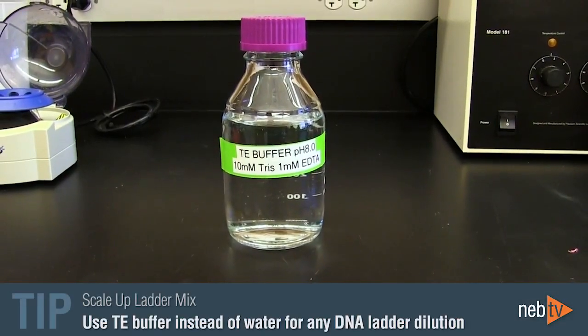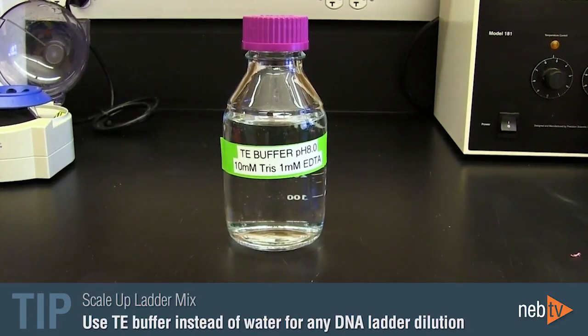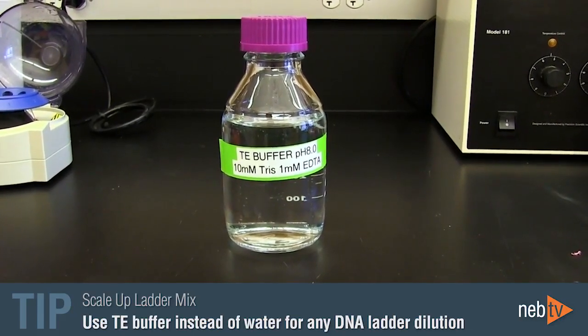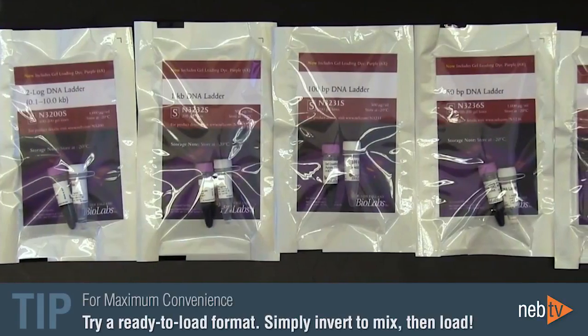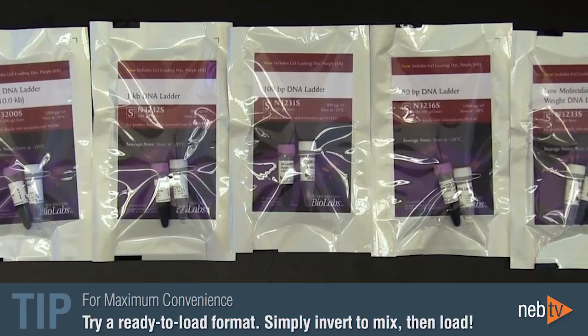This is why it is important to add the ladder to the diluted loading dye mixture. Alternatively, you can use TE buffer instead of water for any DNA ladder dilution to prevent DNA denaturation. For your convenience, NEB also offers an array of DNA ladders available in ready-to-load formats.